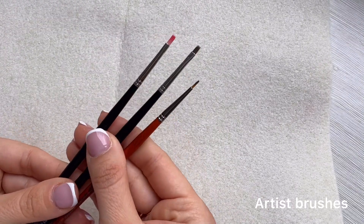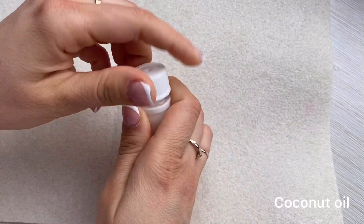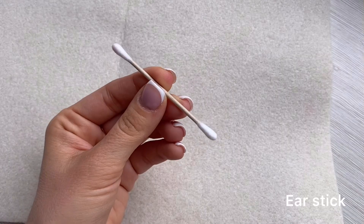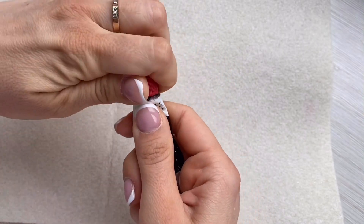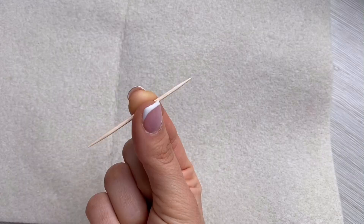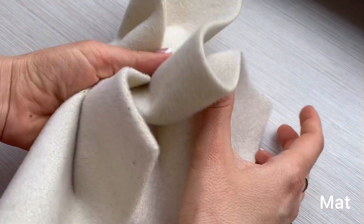Different sized brushes for artists. Coconut oil to fix the pastel on the toy. Air stick to shade the pastel. Black acrylic dye. Tooth stick. And a soft mat to work on.